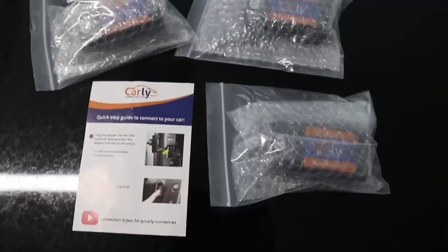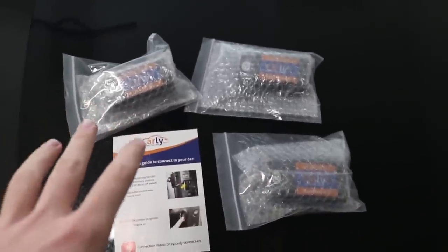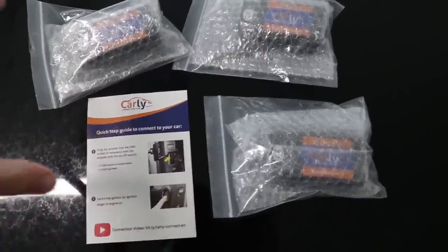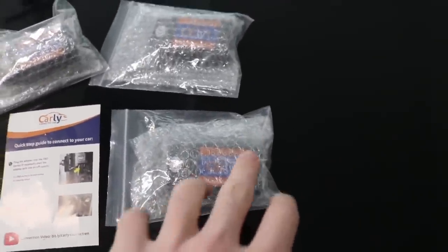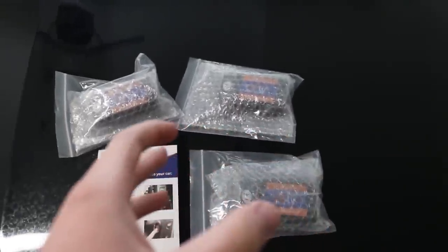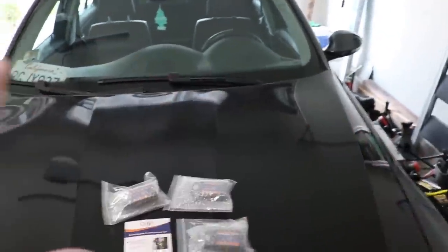Got a lot of cool things going on this video. I don't know if you guys know what Carly is, but Carly is one of the best programming tools that's pretty cheap for BMWs. Basically you can program your car, check codes, reset service intervals, reset codes — pretty much you can do whatever you want coding your car. I haven't coded this car yet, so I'm going to show you guys how to do it.